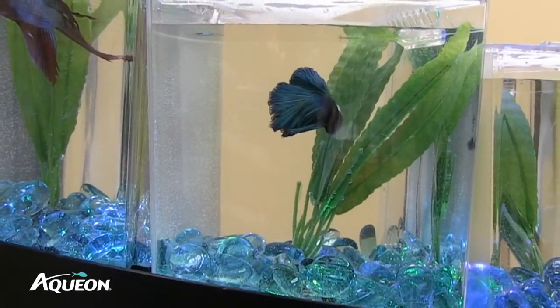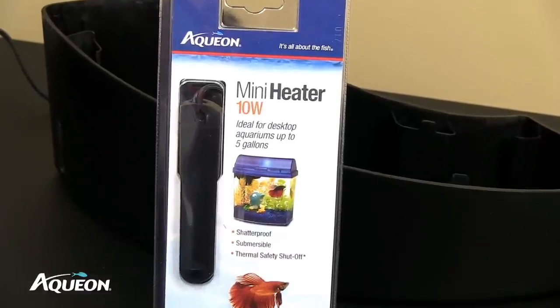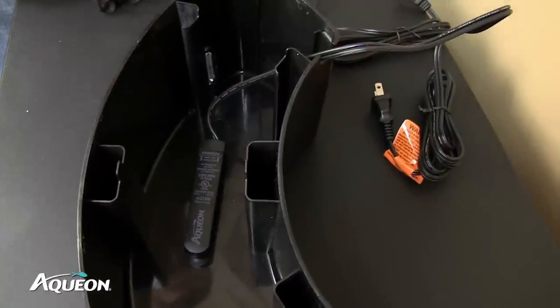Bettas are tropical fish and prefer water warmer than 70 degrees. For additional warmth, add an Aqueon 10-watt heater. It's small, compact, and fits perfectly into the base of the unit.